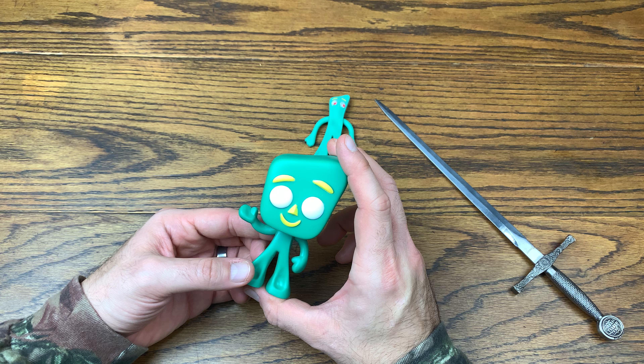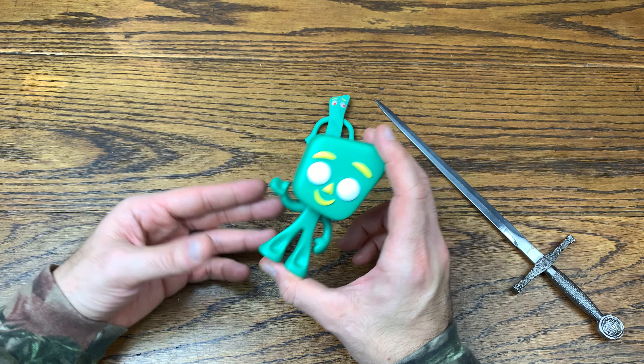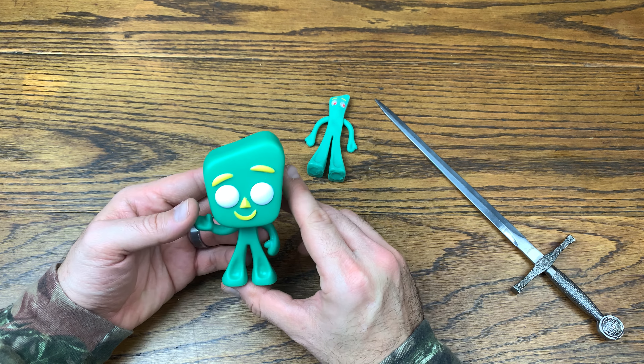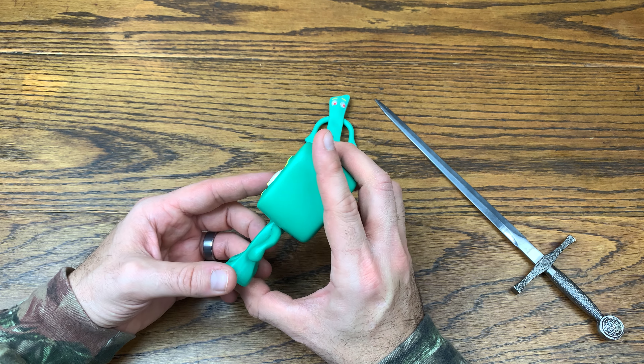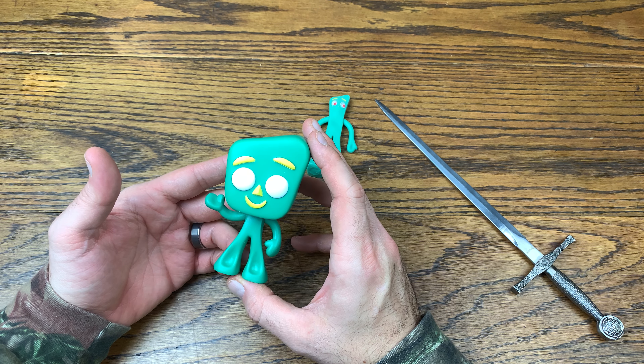I imagine they're going to be dropping Pokey soon, along with two-packs and probably some exclusives — maybe even a flocked Gumby. The flocked version would be interesting because it'll take a little bit of the shine off, but the shine actually makes it look more like clay, so it'll be interesting to see what they do with the Gumby line.